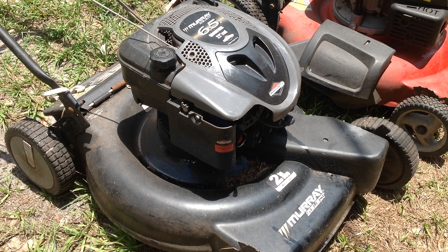Hello kids and cadets, welcome back to Tommy Time. I just picked up these two non-running mowers last night from one of my scrappers. This first one is the Murray with the six and a half horsepower, 22-inch cut.